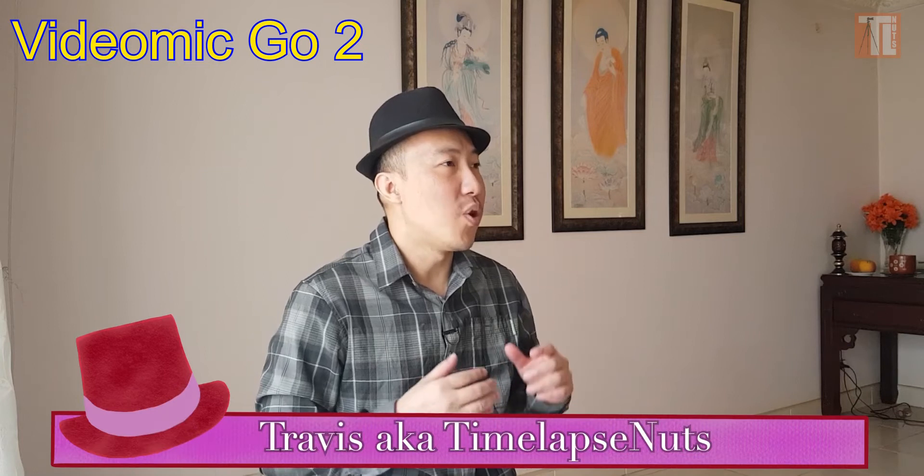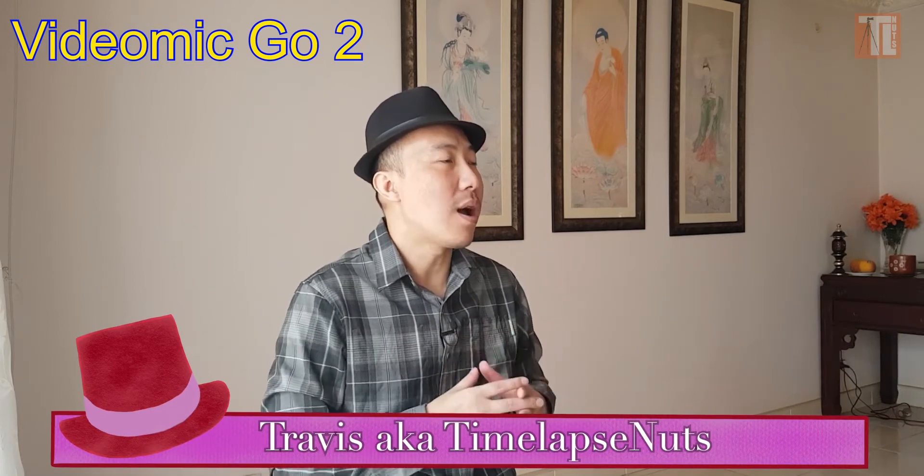You understand the importance of audio in video production. In this video I'm going to share with you how to use the GH4 — how to set it up right so you get the perfect audio possible with the Rode Videomic Go 2. Let's go.